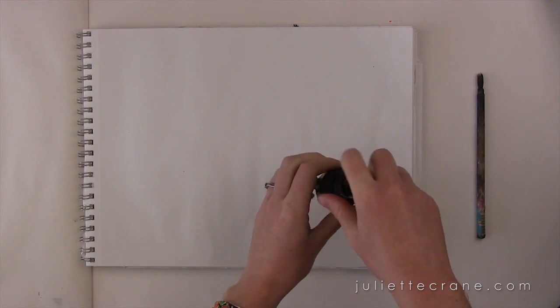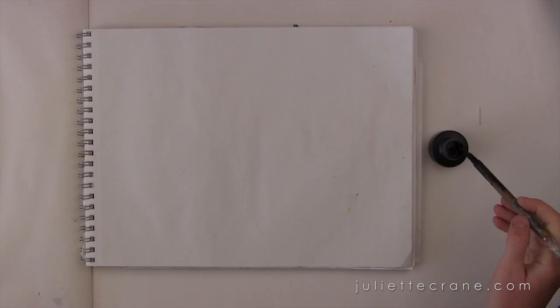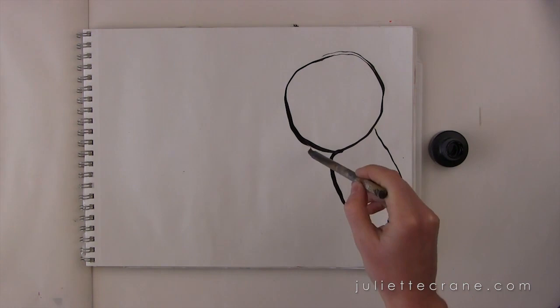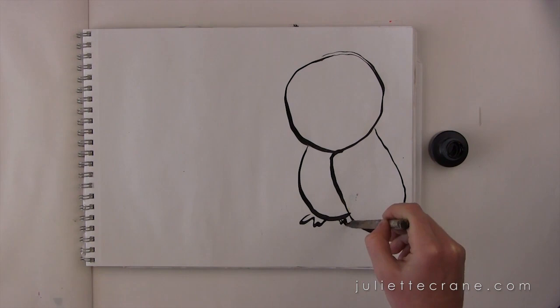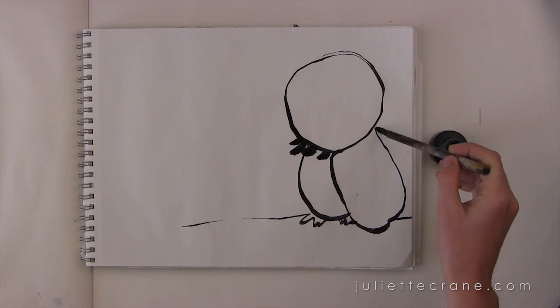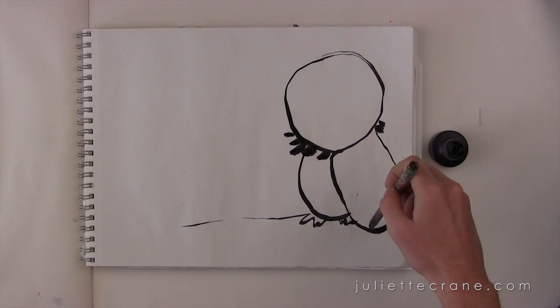One of the things I love is to use India ink — black India ink — and a calligraphy brush, just to play and do some quick drawings. I'm going to draw a few little owls. I start with a head, then draw the side wing, then draw the owl's belly and little feet. Sometimes I like to draw a horizon line just to give myself some ground, then embellish it a little bit.